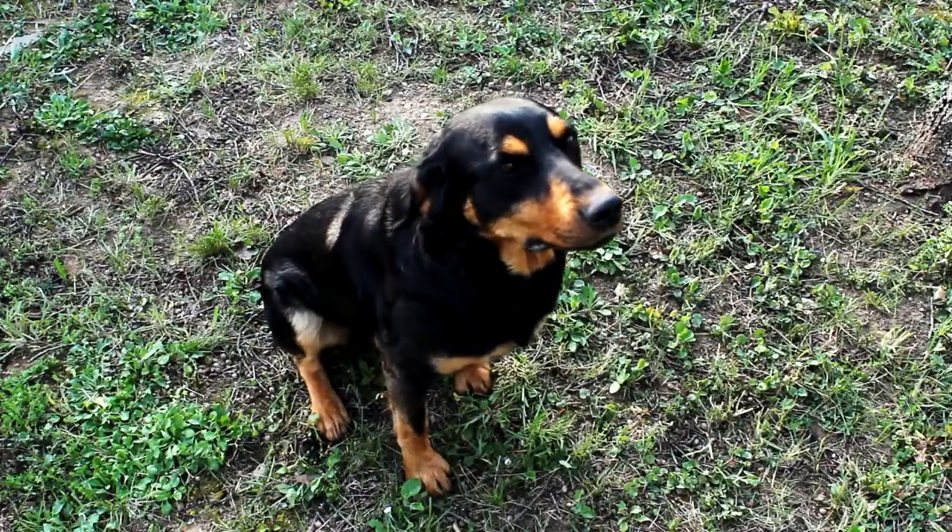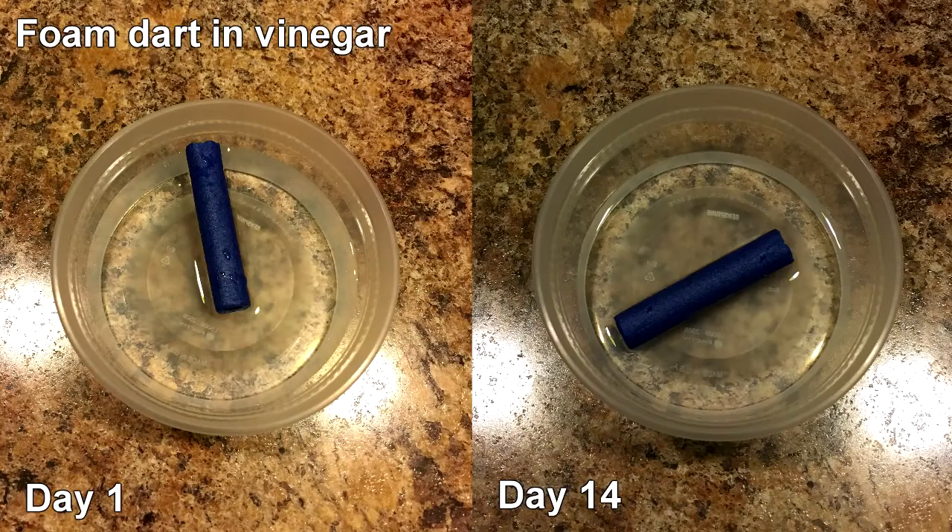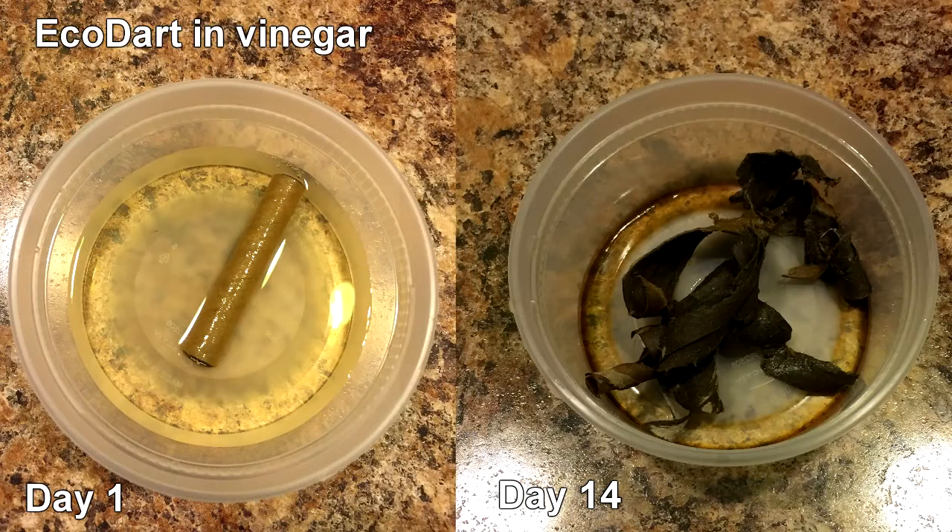EcoDart is also the first and only pet-safe dart on the market. Unlike traditional foam darts, EcoDart dissolves in acidic environments, like an animal's stomach.